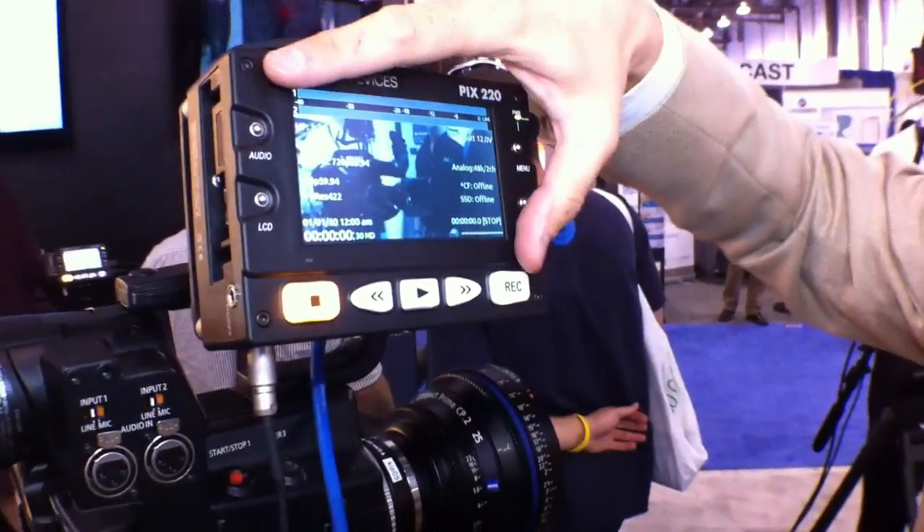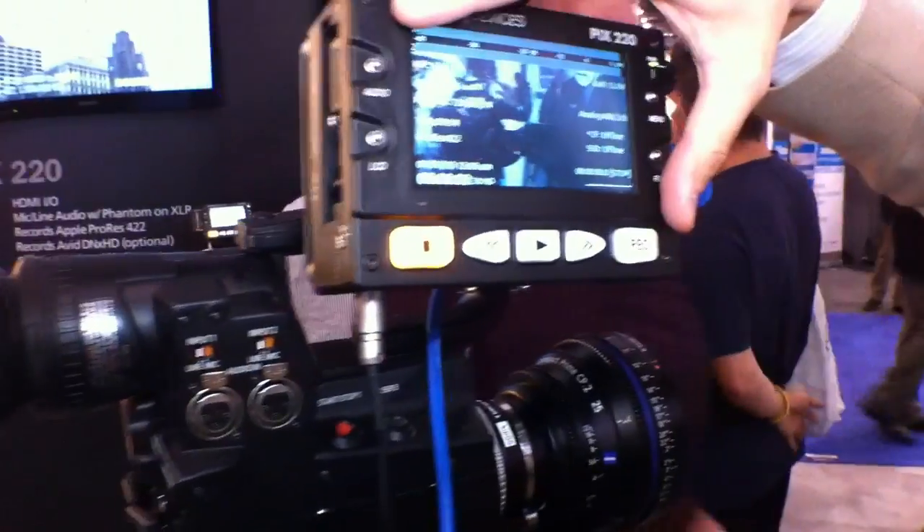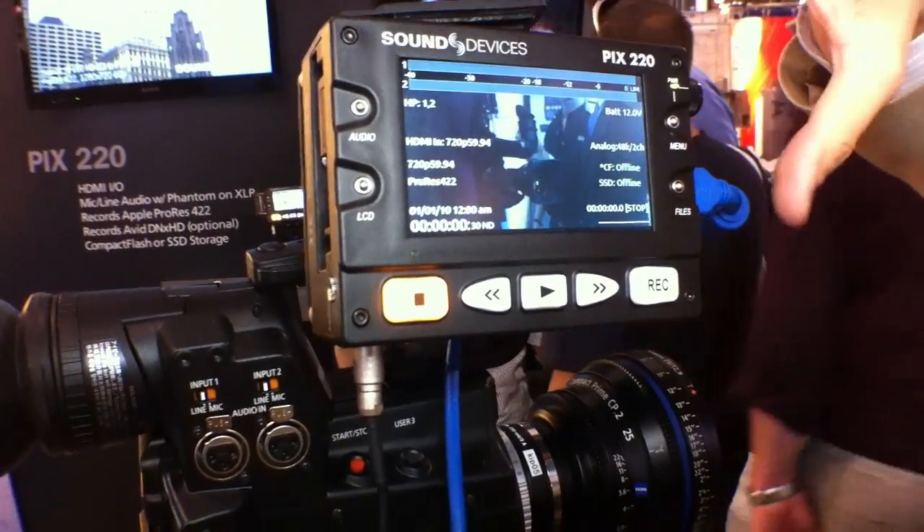The unit has a screen. These are pre-production screens — these are 4.3-inch screens. The production units have a 5-inch screen.